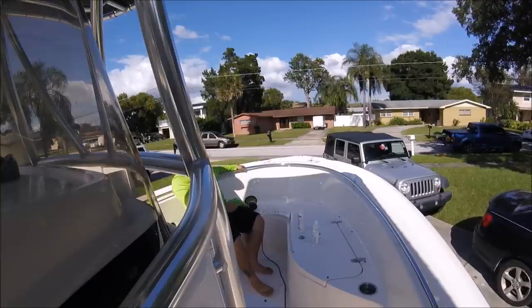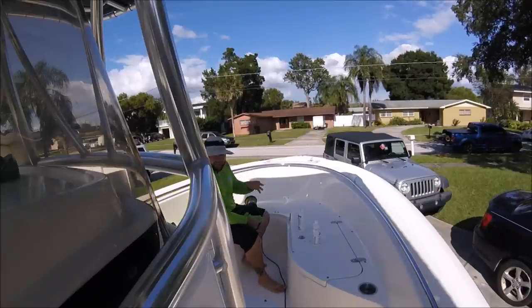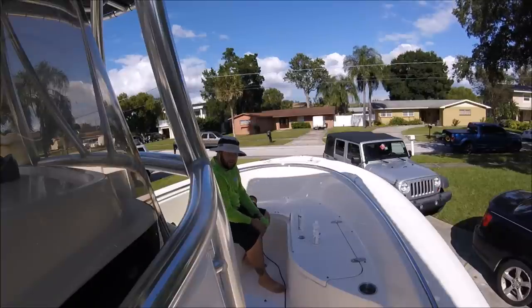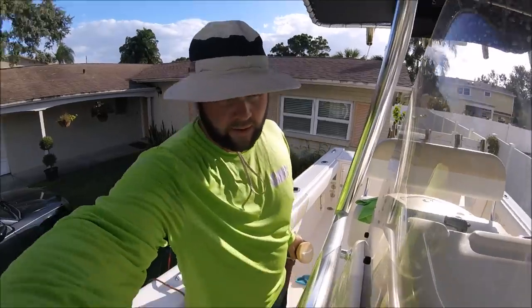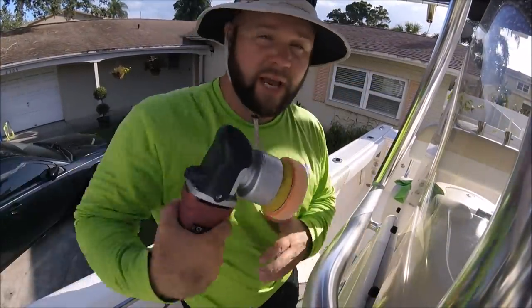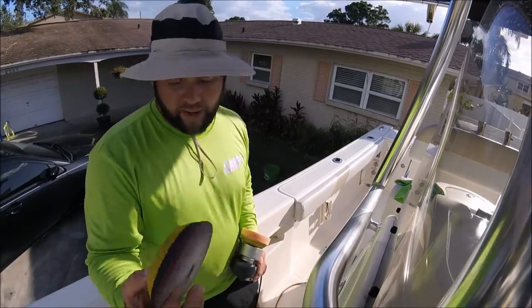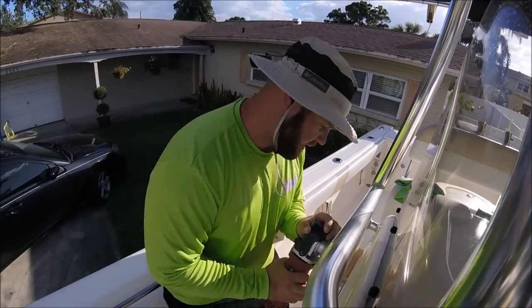Oh yeah, definitely a better end result — it's not patchy like the Infinite Finish was, which means Infinite Finish just wasn't strong enough abrasive-wise to cut down the oxidation. This is definitely doing a better job with Infinite Cut, so I'm just gonna keep cranking. For the small spots, I switched out the five-inch backing plate and maroon pad for the three-and-a-half inch backing plate and an orange Buff and Shine pad.